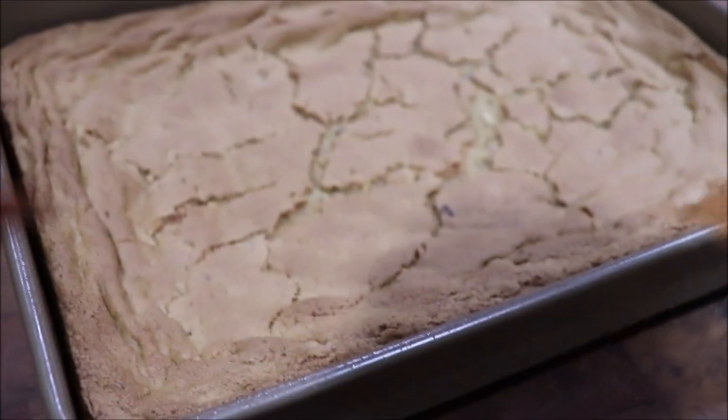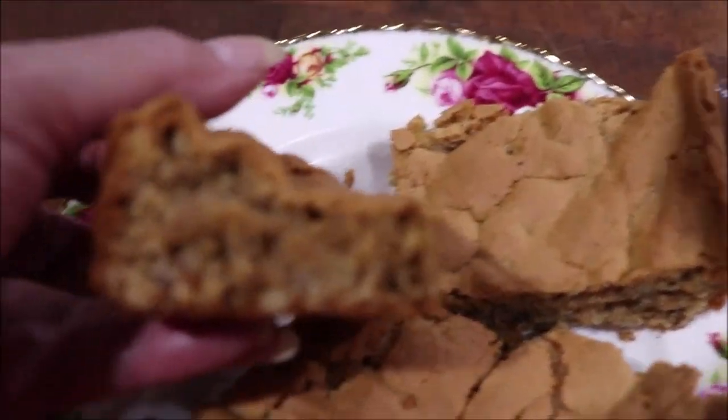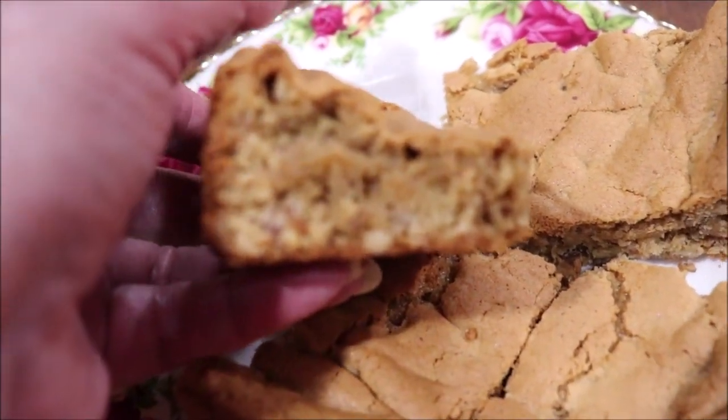I'm going to let it cool and then I'll cut a piece and show y'all what it looks like. Here it is cut and on the plate — look at that, it's just moist and wonderful on the inside.